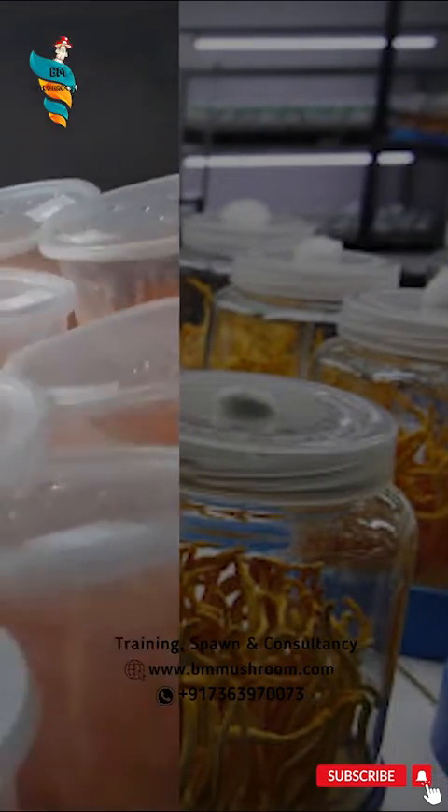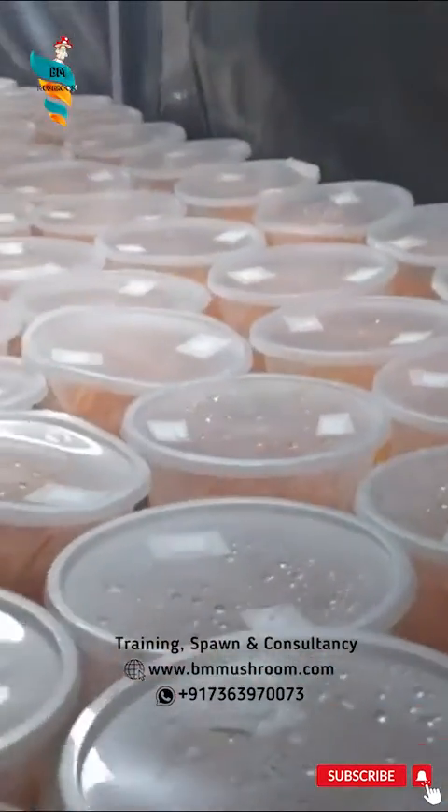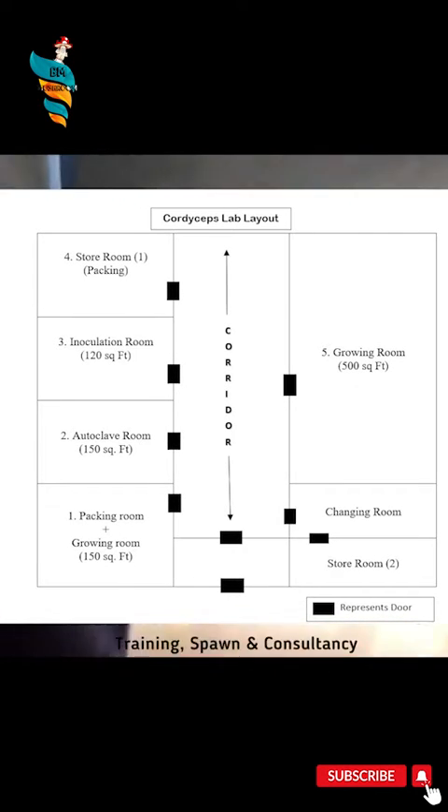Cordyceps Lab Design. First of all, choose a well-located area and build a room where separate chambers will be present for different aspects. In the middle of the lab, one corridor must be needed for connecting all the chambers.